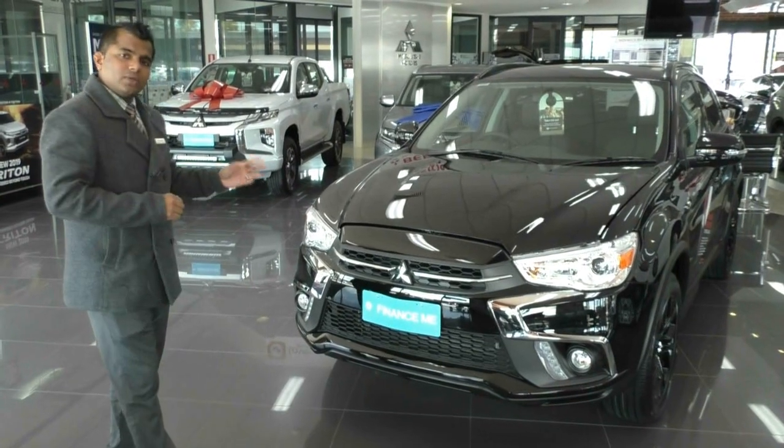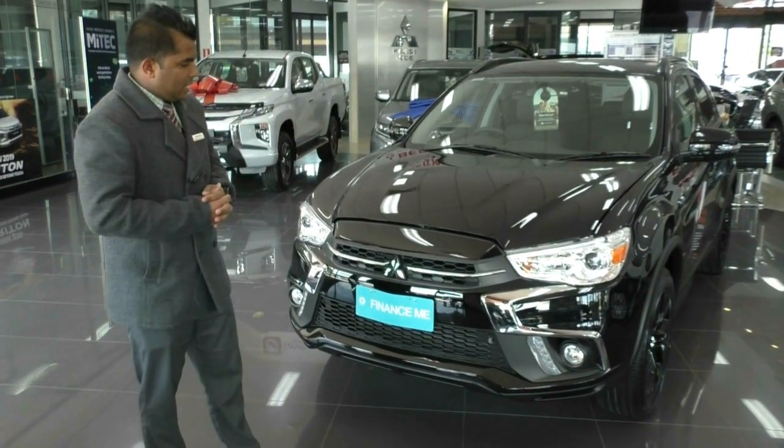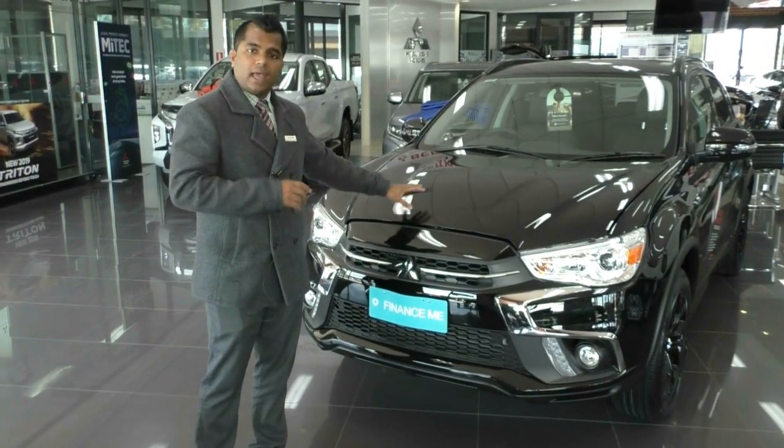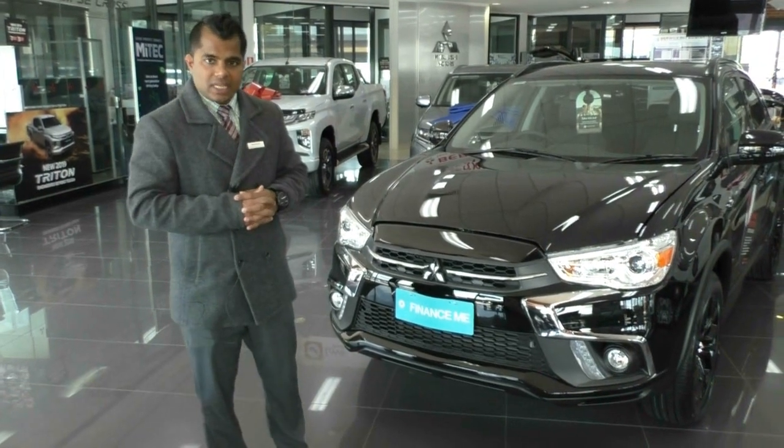The Black Edition is one step up from the ES model, which is the entry level in the ASX. You have three colours — this one is black, and the other colours are Starlight, which is a pearl white, and Titanium.